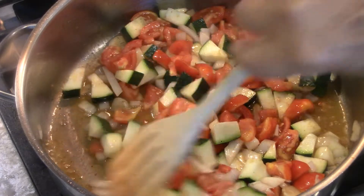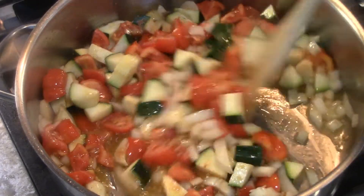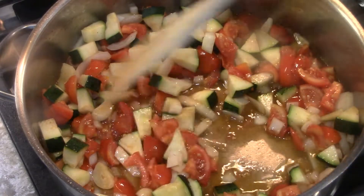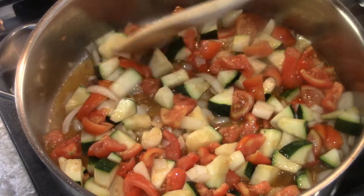It doesn't matter what you're making, even if you're making pasta salad. Because it will turn out being moist — how are you going to get the water that you washed it with off of every piece of pasta? Impossible.